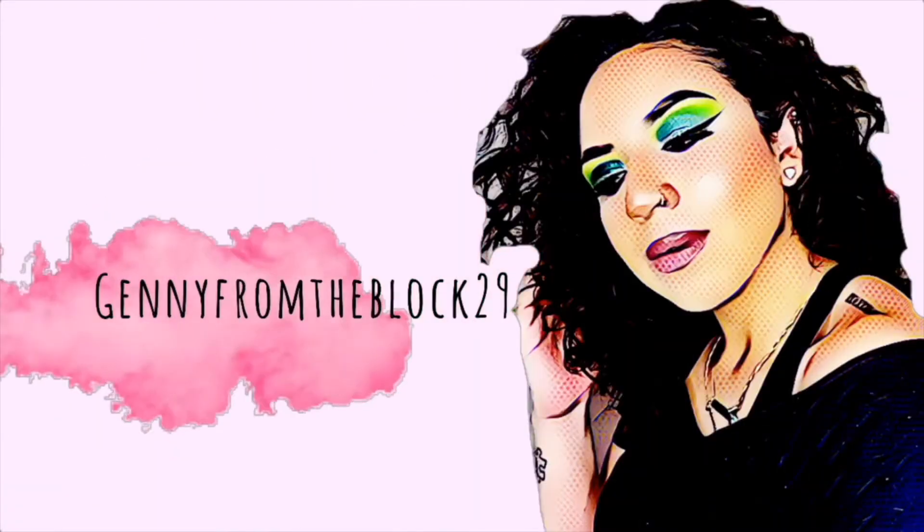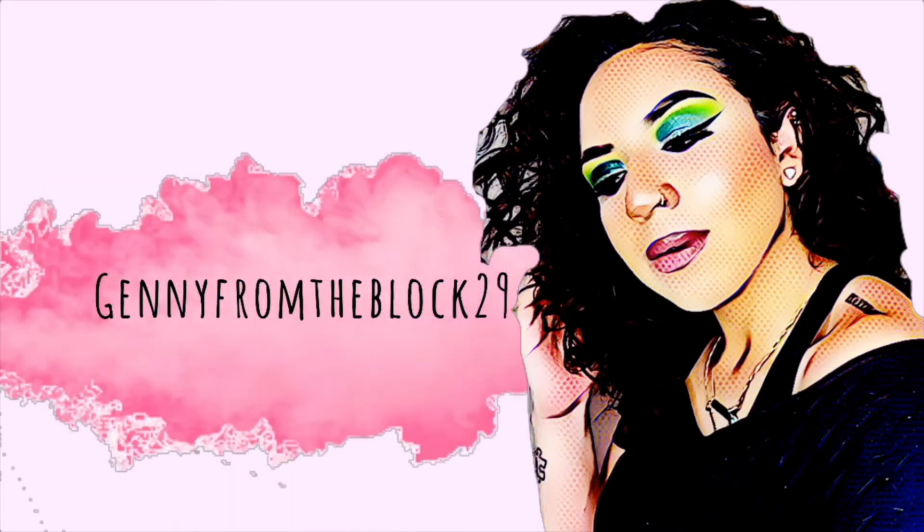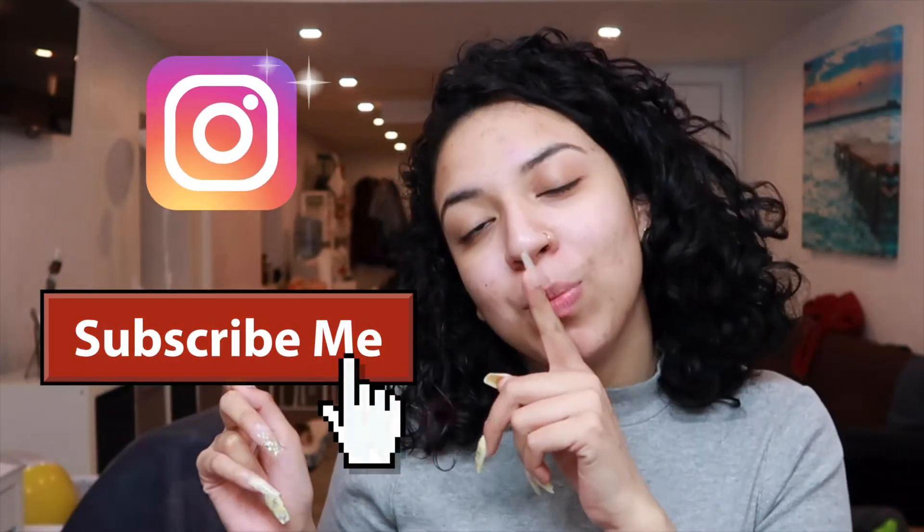Hello, long time no see! Welcome back to my channel. If you guys don't know who I am, I am Jenny, aka Jenny from the Block. Don't forget to follow me on Instagram, subscribe to my YouTube channel, like this video, and share it.